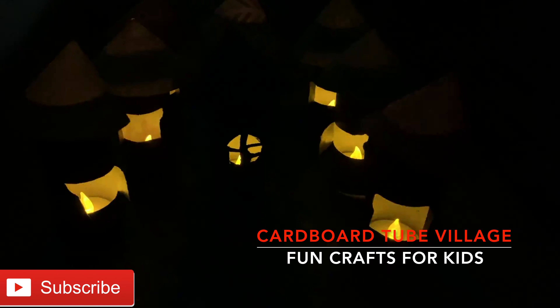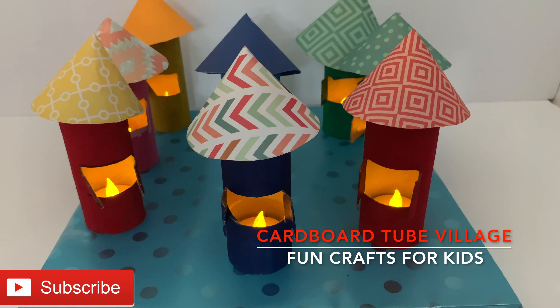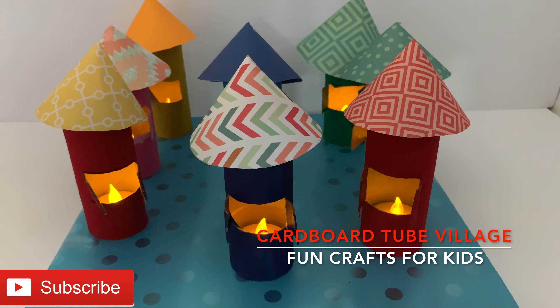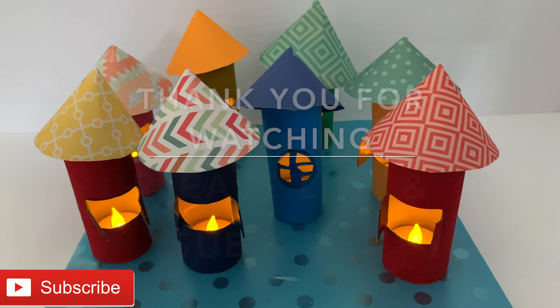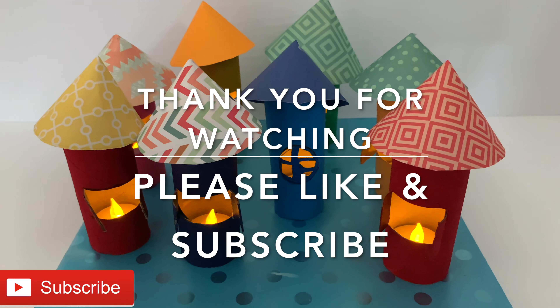This is how it looks like in the dark. See, it looks wonderful. Hope you like this colorful cardboard tube craft. Please like and subscribe. See you guys in the next video.